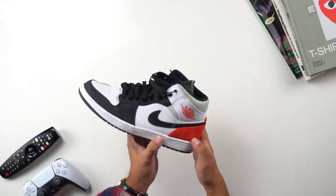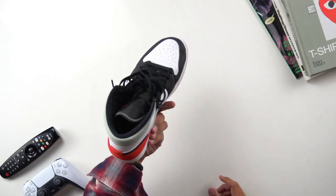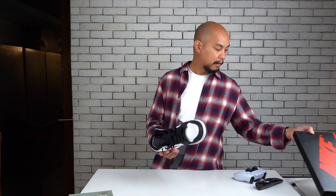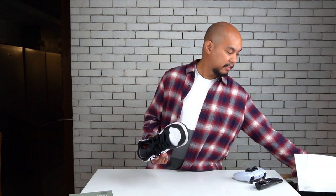Nice nappy suede. And you can see how much I've been wearing it — you're already getting some marks on the collar. The main difference between mids and highs is, of course, the height. I brought along a pair of Air Jordan 1 Retro High OGs — this one is in the Tokyo Biohack colorway.